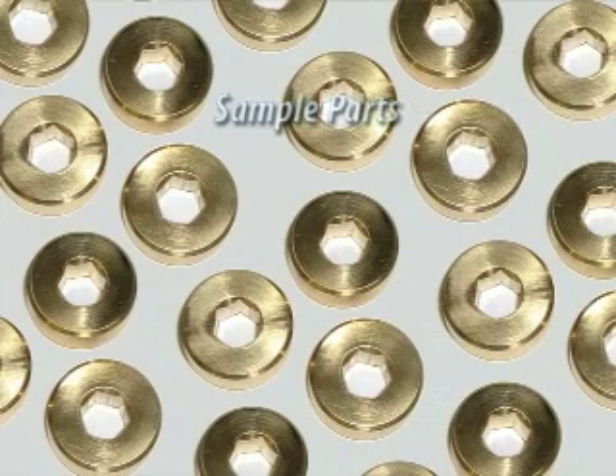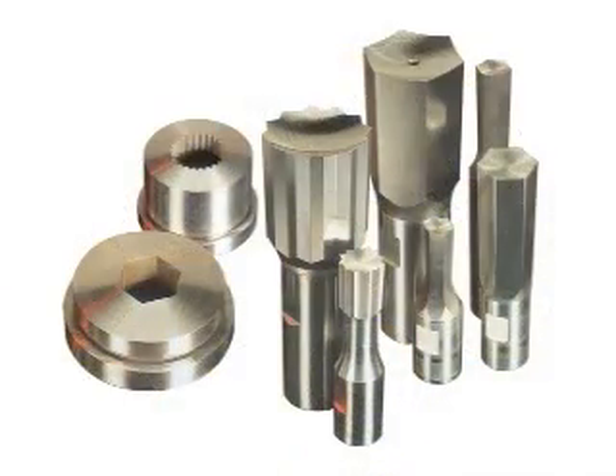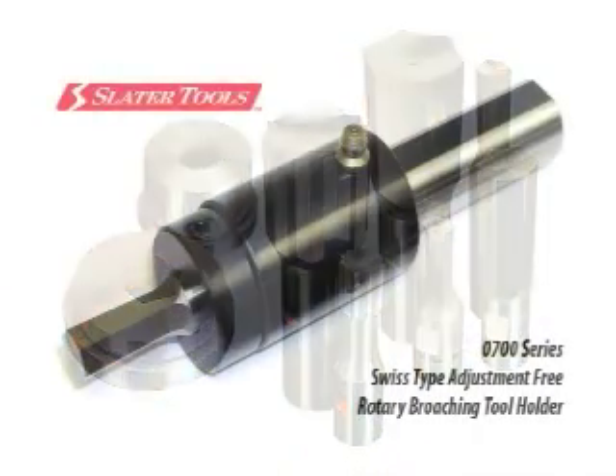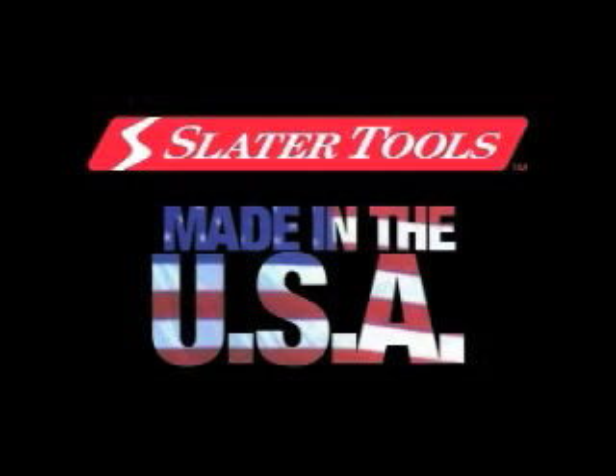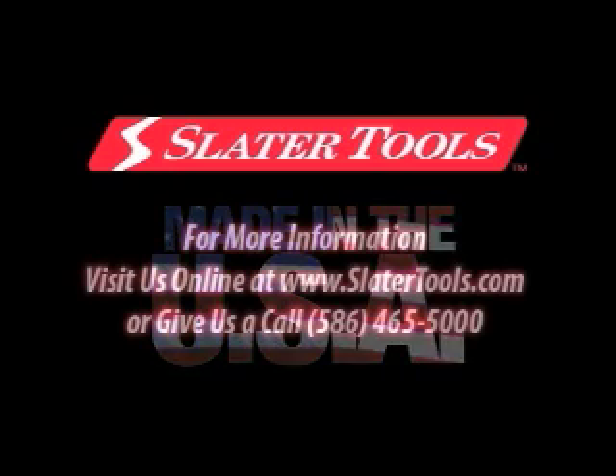Broaches are available from Slater Tools with squares, hexagons, splines, serrations, and other polygon forms. Delivery times are the fastest in the industry, and Slater Tools are proudly made in the USA.